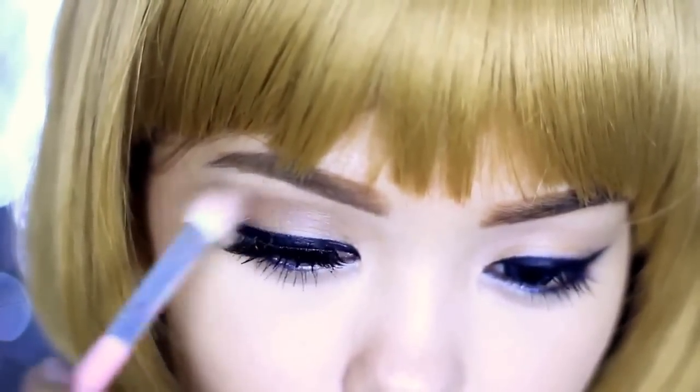You may want to use an eyelid tape if you have a monolid, or just contour your crease like what I'm doing now. And that's it!